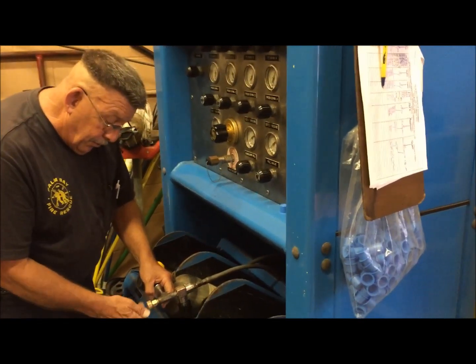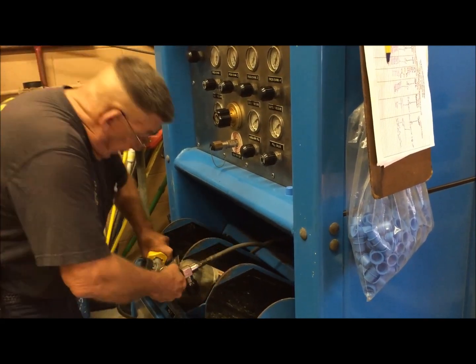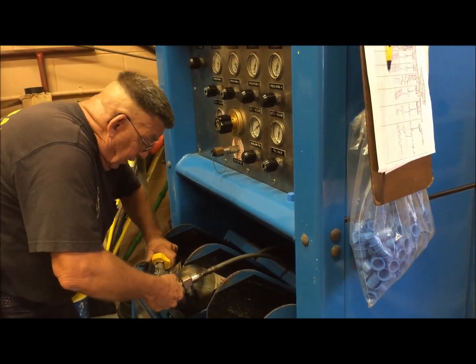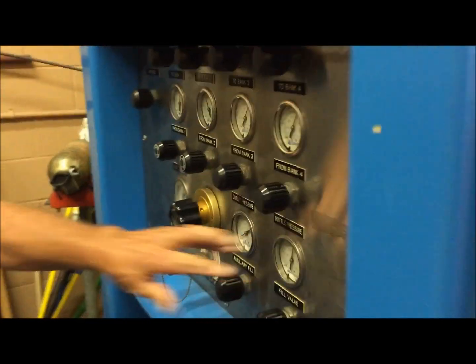This is a bleeder — you want to make sure your bleeder is in the off position. Now open your tank, and you'll hear it. That's filling air throughout the hose and going back up to the regulator and coming to the fill station gauge.